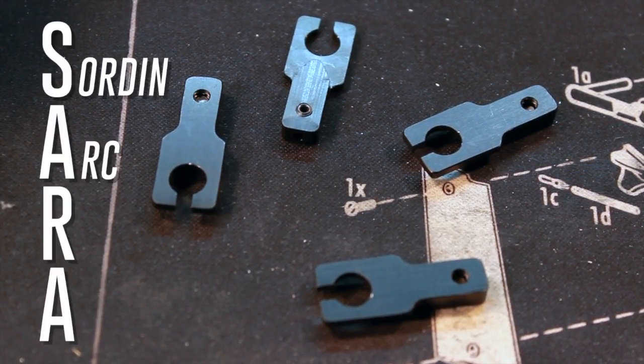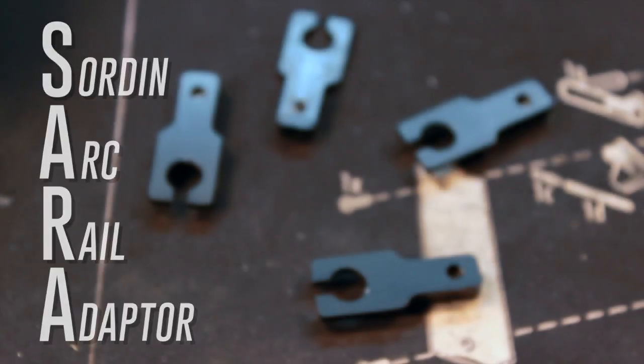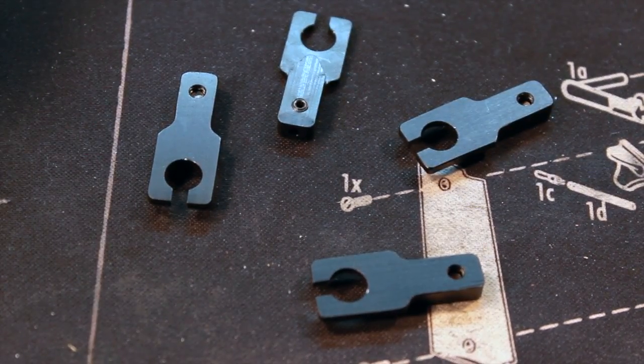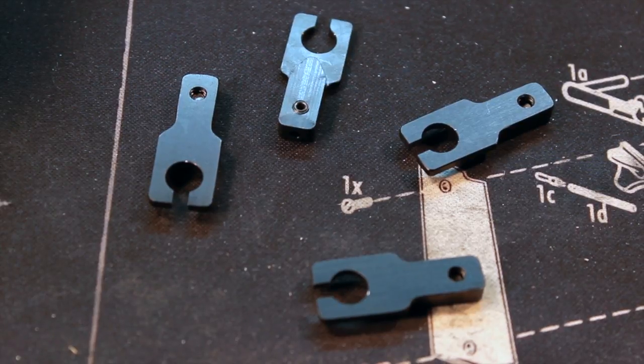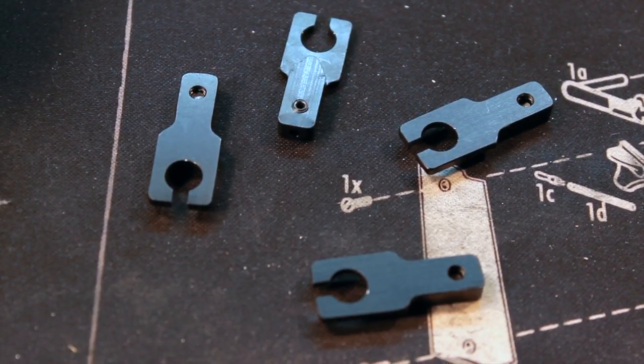The SARA — the Sword and Arc Rail Adapter made by Ironforge Concepts — is CNC cut from bar stock 6061-T6 aluminum. So what does that mean to you and me? They're not plastic, and they're made to last.